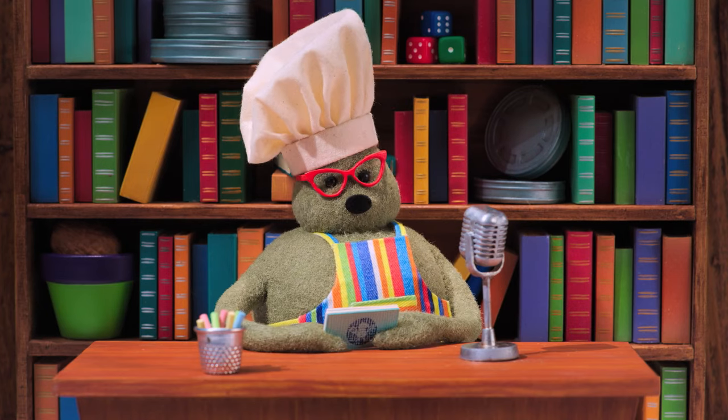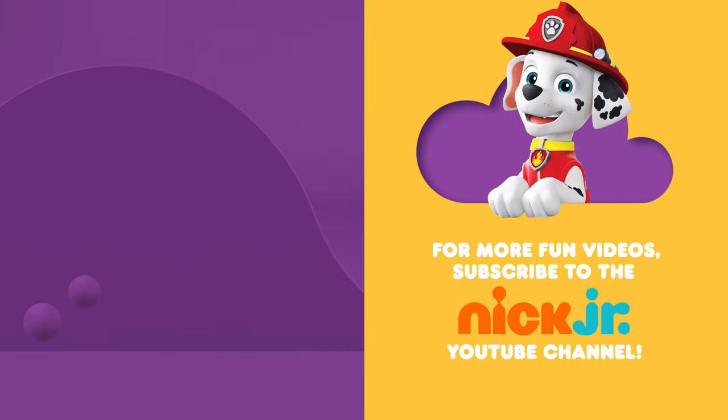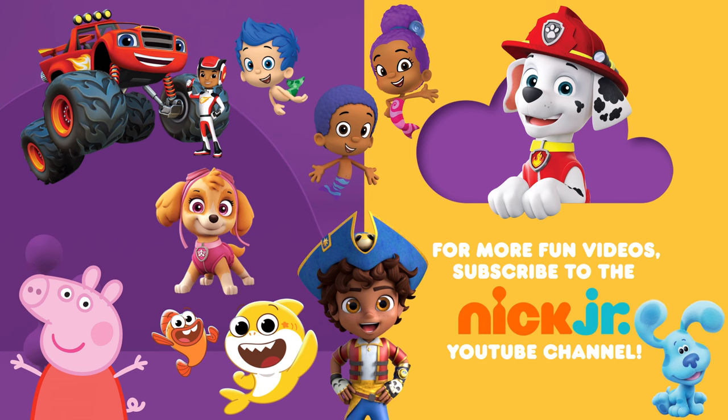And that was Dish with Chef. You can ask your parents to subscribe to the Nick Jr. YouTube channel for new videos every day. And find more of your favorite shows on TV on Nickelodeon and the Nick Jr. channel.